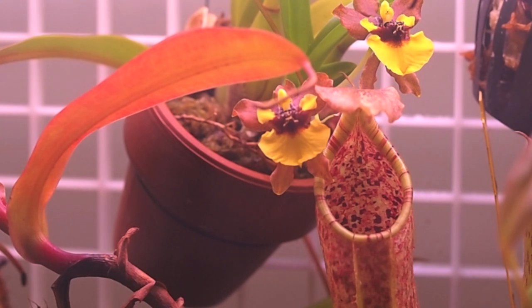The same thing can apply for Heliamphora. Just take a smaller pellet and drop it straight into the center of it. It'll land in the digestive juices and dissolve. That's pretty much it for Nepenthes feeding — really simple, not as difficult as it sounds.